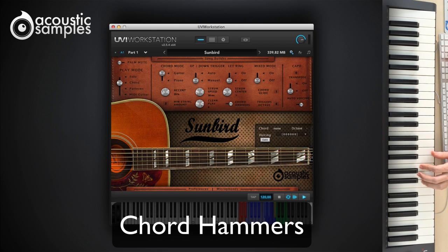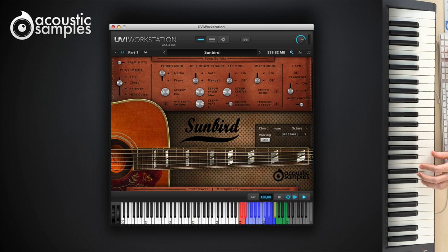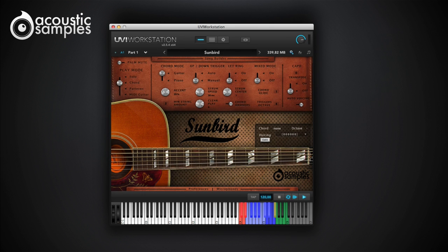Here is just a sneak peek at the chord hammers feature. We don't enable it by default because it requires more precise playing. But with a little training, you can play left-hand hammer-ons and pull-offs inside of a chord.